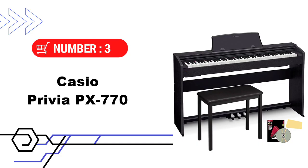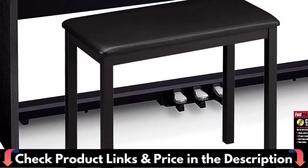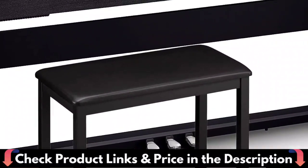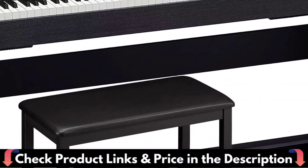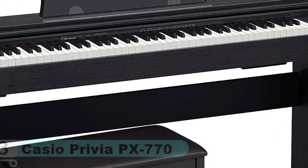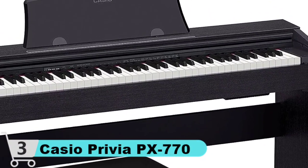Third pick in this best 88-key keyboard under $1,000 video is the Casio Privia PX770 Digital Piano. Everything you need to start playing immediately comes in one box — save yourself the hassle and save some money. A bench is included so you can play in comfort, and it's furniture style so it fits with your home decor. An instructional book, an Austin Bazaar instructional DVD, and a polishing cloth are all included.